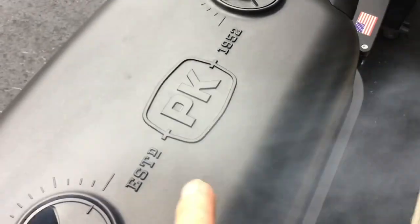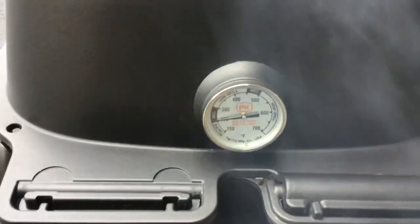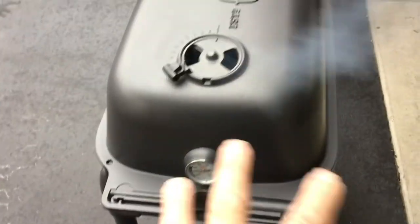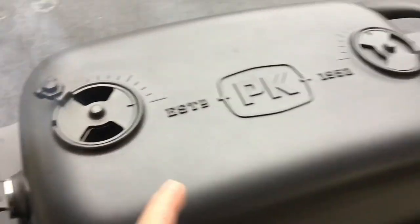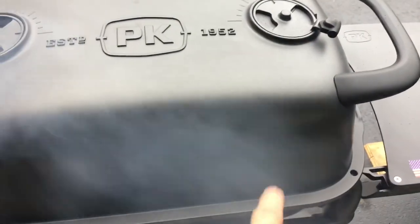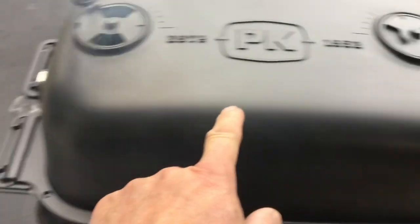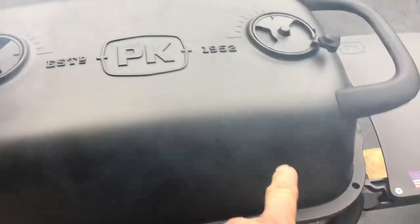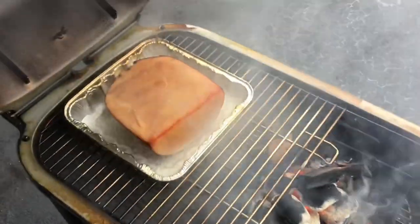Let me give you a look at the setup here on the PK. This is my second PK - when it comes to low and slow indirect cooking this thing is a 225-degree machine. The whole thing is aluminum including the hinges so it'll last forever. We've got four vents - two on the bottom, two on the top. Charcoal's on one side with that vent closed, the vent above it is open. On the other side the bottom vent is closed and top vent is open - that gives us smoke and indirect heat, with the ham over here.